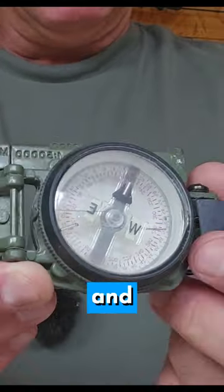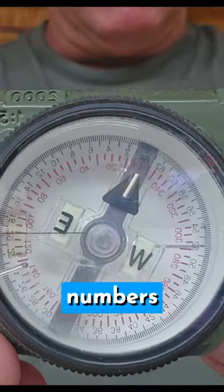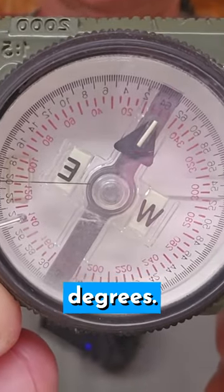Then you have your actual compass in there. Right up close on there you will see a bunch of red numbers and a bunch of black numbers. The numbers we're going to use are the red numbers, and those are in degrees.